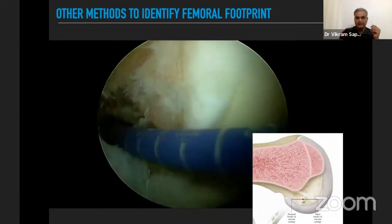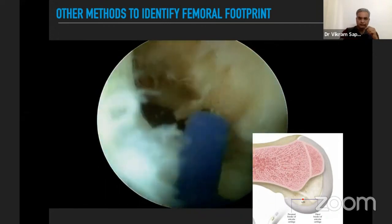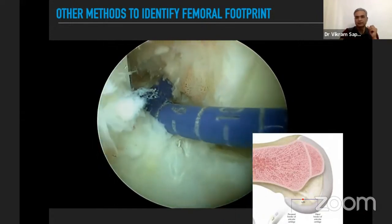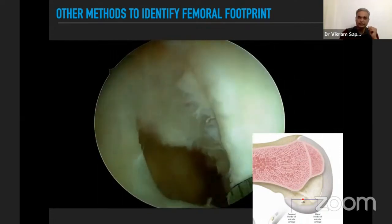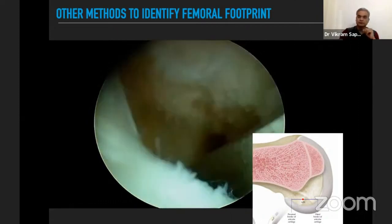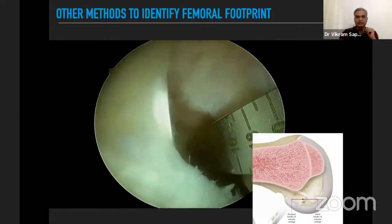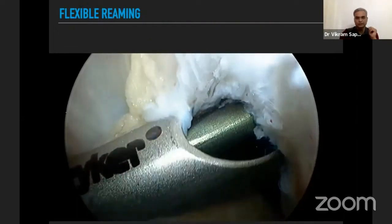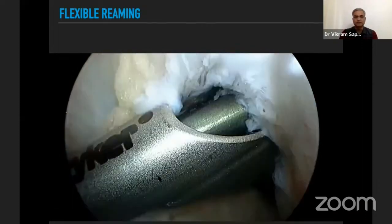Using a calibrator, we measure the total length and place a mark at around 40% of that measurement. We can also use an ACL ruler — measuring the total anterior-to-posterior distance, which comes to around 22 mm, and marking the midpoint. For obese patients where adequate flexion cannot be achieved, a flexible reamer is preferable.